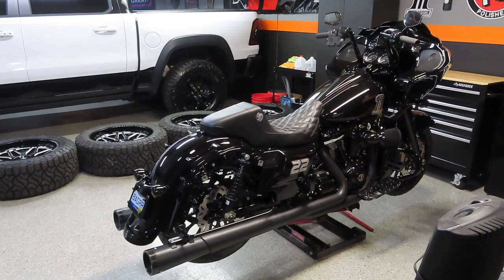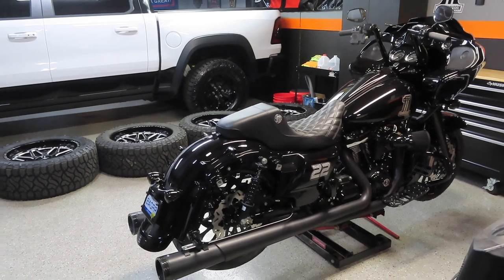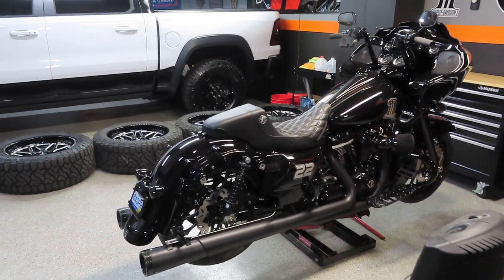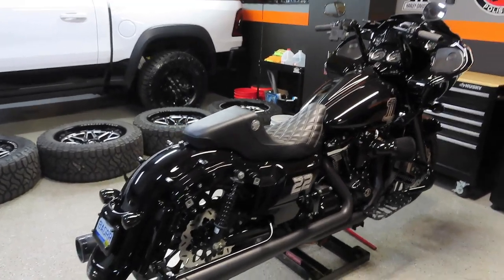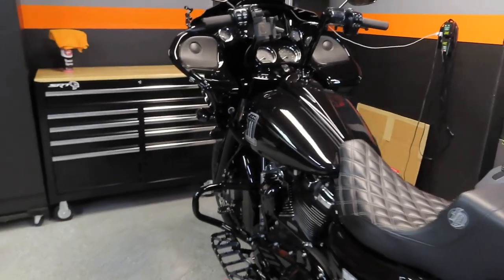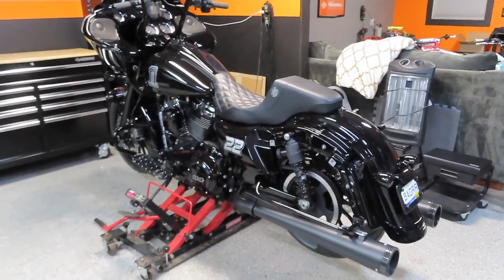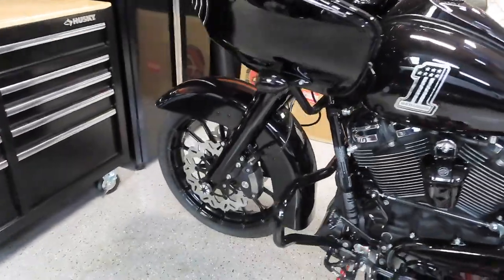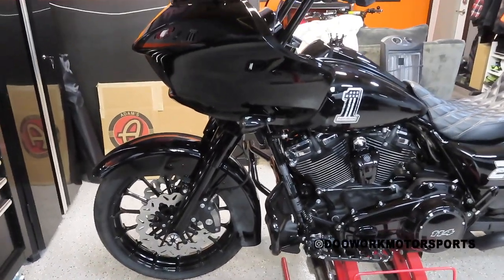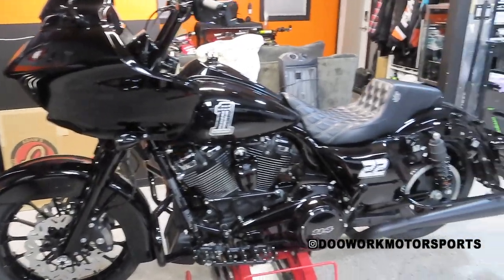I'll give you guys an update on the tires and brakes once I get down to Florida and put about 100 miles on them — my full and honest review like I always do with every product I've put on my 2019 Road Glide. To all the OG subscribers who've been following me and still commenting, I appreciate you more than you know — I wouldn't be able to do this without your support. If you're going to be at Daytona Bike Week, comment below or hit me up on Instagram at Do Work Motorsports.